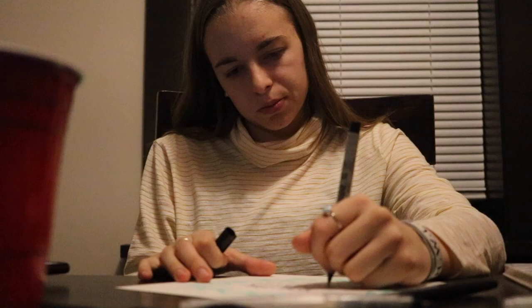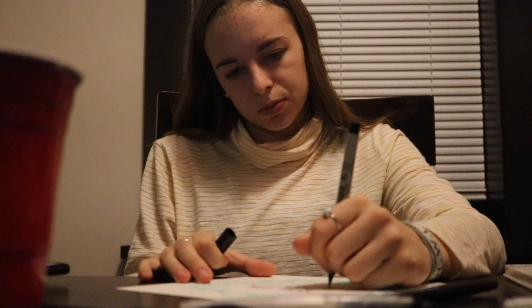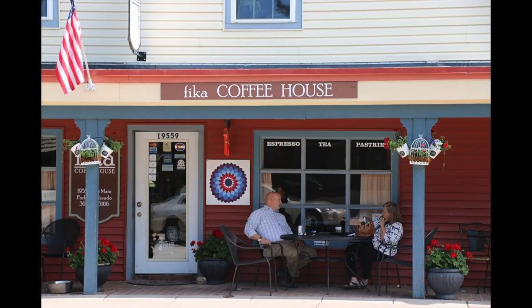My favorite place to do watercolors is probably any coffee shop that's quiet and has good vibes, but my most favorite is Fika — it's a coffee shop in my hometown in Colorado.